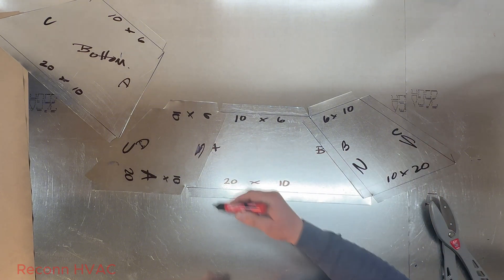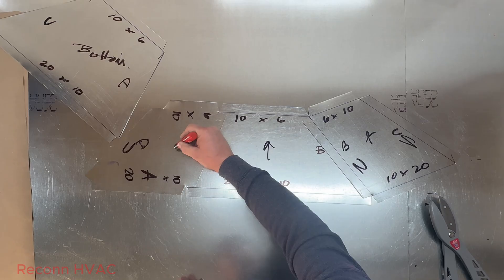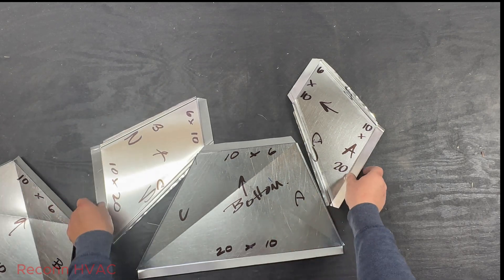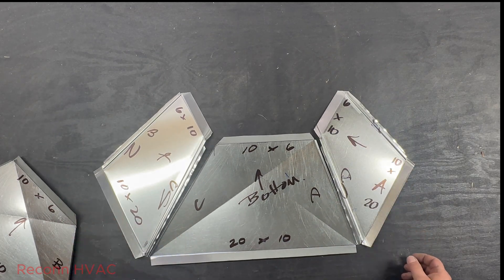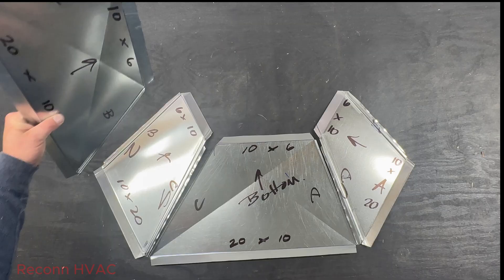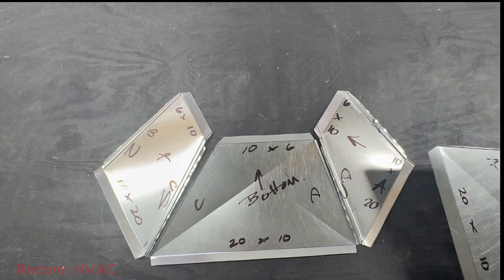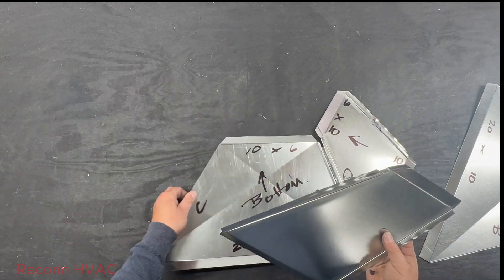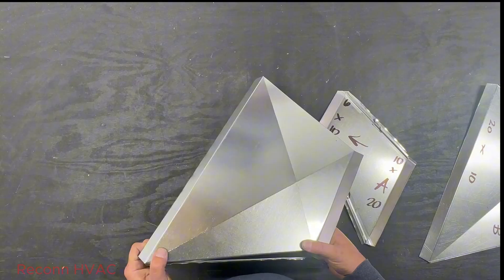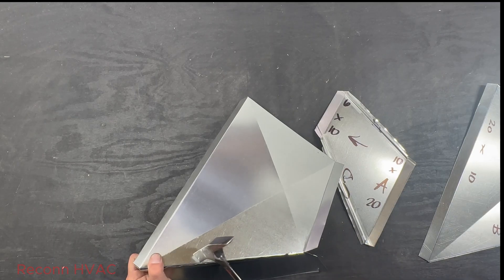As long as you have those marks on there, there's really no way to screw it up. You could also put an arrow on there showing which way everything goes. I'm going to run everything through the Pittsburgh. With the marks on here, everything lines up — we're just going to tack this together. Like I say in every other video: tack your fittings together first.